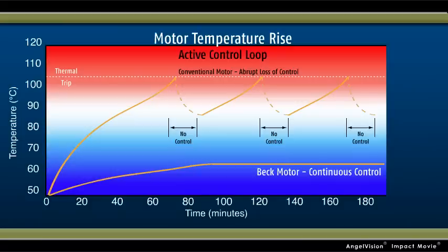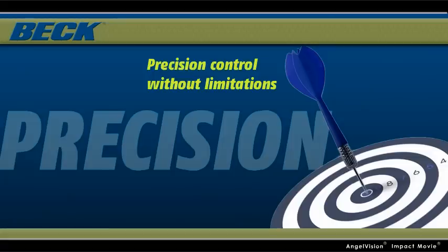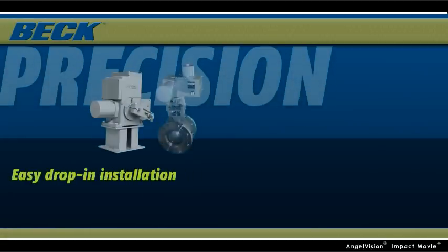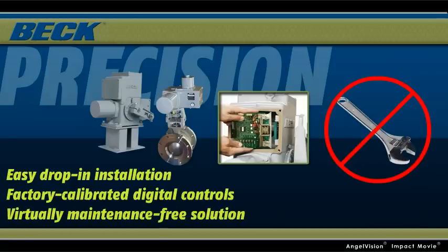In fact, a Beck actuator will never overheat, even in a stall condition. When you choose Beck, you get precision control without the performance and maintenance limitations of typical pneumatic and electric actuators. You also get the advantage of easy drop-in installation, factory-calibrated digital controls, and the confidence of a virtually maintenance-free solution.